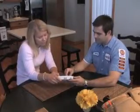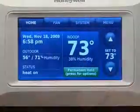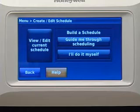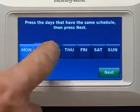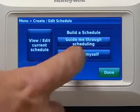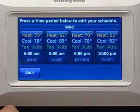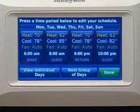When you're ready to explain how to program Prestige to homeowners, you can adjust program schedules by pressing Menu, then Create and Edit Schedule to display options. You'll be prompted with three options: the Guide Me option creates a schedule for you by asking simple questions; I'll Do It Myself is a fast way to create a schedule manually; and View and Edit displays the full schedule so you can make quick adjustments.